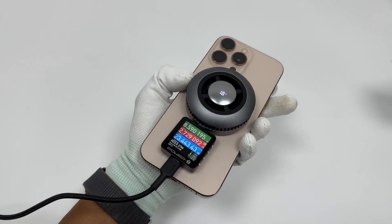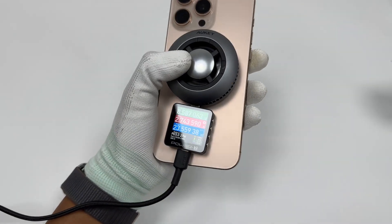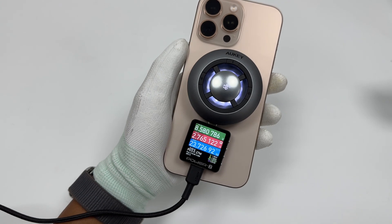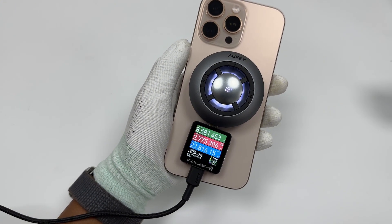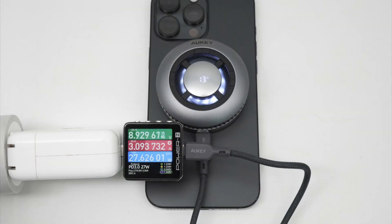This Qi2 certified wireless charger can deliver 15W fast wireless charging for devices running iOS 17.2, including the iPhone 16 series (excluding iPhone 16e) and all iPhone 12 and newer models. In a test with lighting on and the cooling system set to maximum in freezing mode, the input power measured approximately 27.63W. Of this, the wireless charging transmission power is around 20W, the phone receives 15W charging power, and the cooling system consumes about 7.63W.